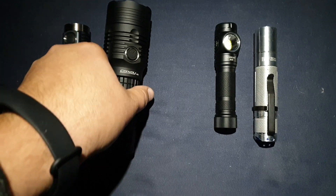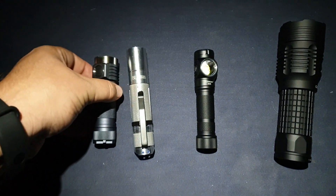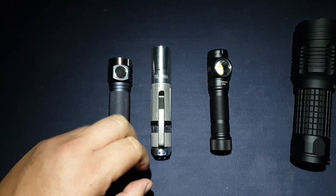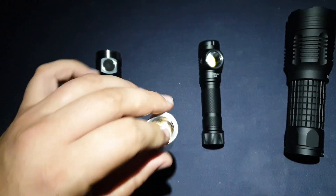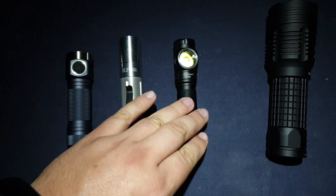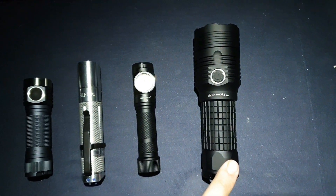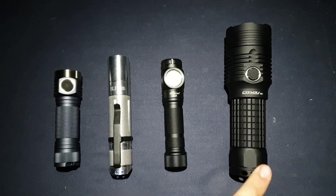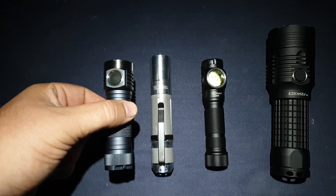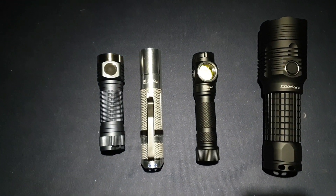These are the lights I will compare with the Emissar D4V2: the BLF A6 with XPL LED at 1500 lumens, the Acebeam H15 at 2500 lumens, and the Convoy M3 at 3500 lumens. The D4V2 puts out 4260 lumens with this LG HG2 battery.